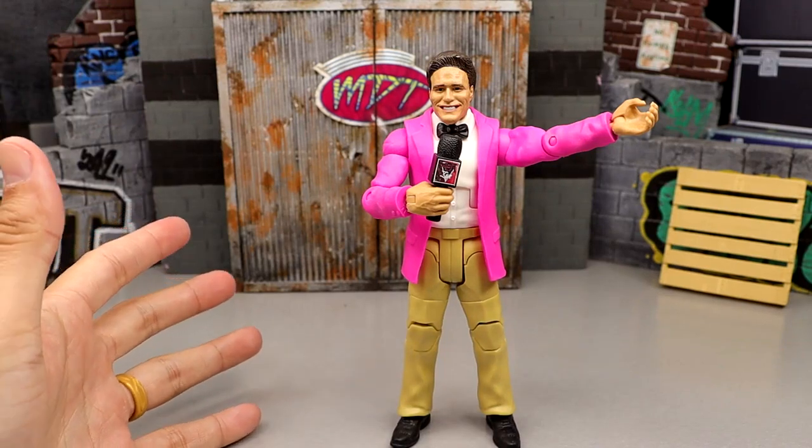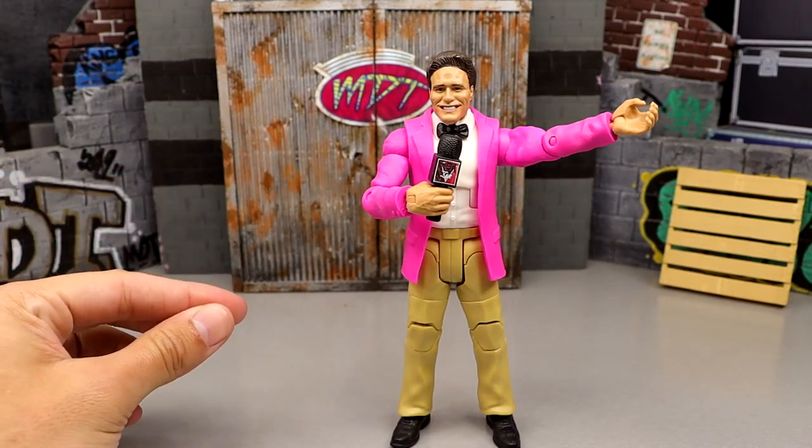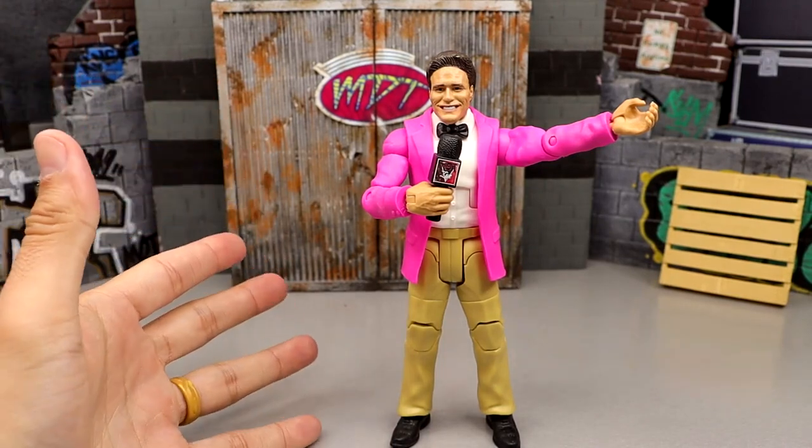What is good everybody, welcome back to another My Name Toys video. Today we are doing a very special video and an updated video, but it's a little bit different this time.